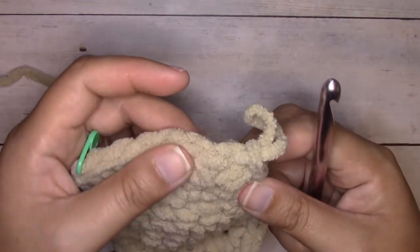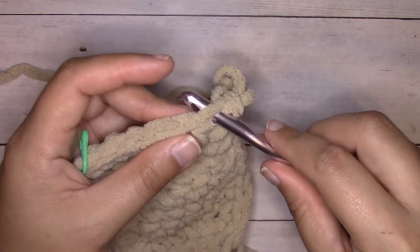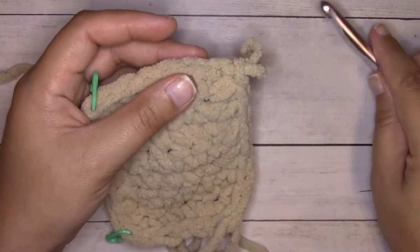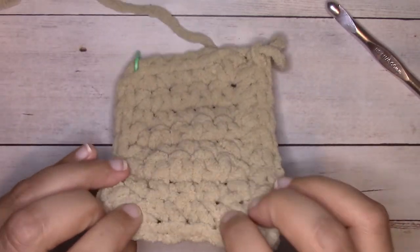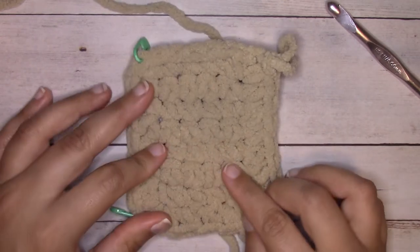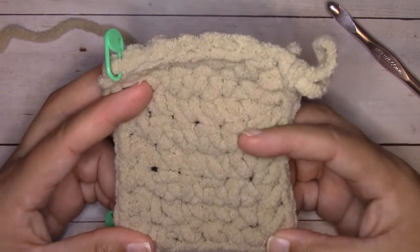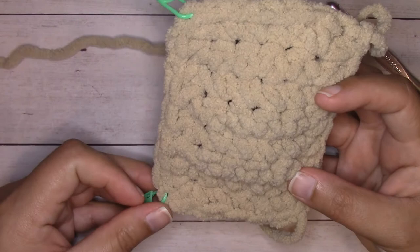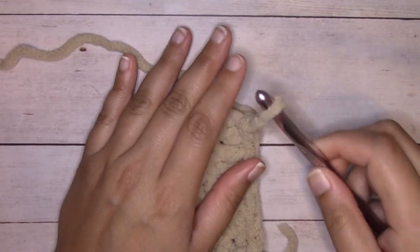That very first stitch that we just joined to — that is where we're going to increase, so if you wanted to place a stitch marker there you could, but you're going to have to move it as soon as we start the next round. You know you're going to work all the way across to the stitch marker, increase, work all the way down to the stitch marker, increase. Let's work round two.